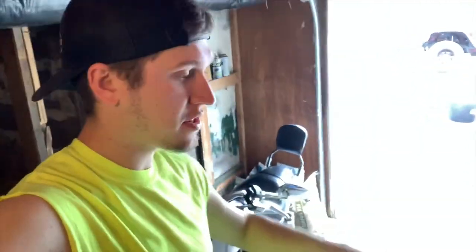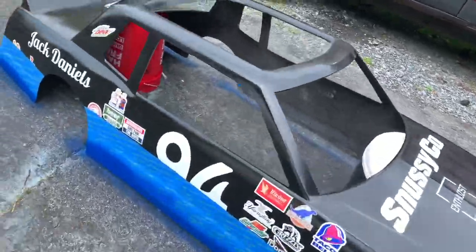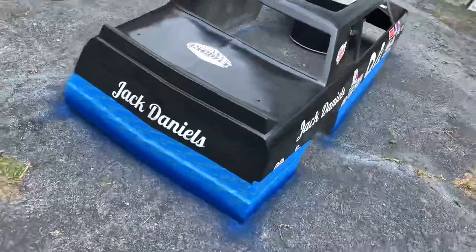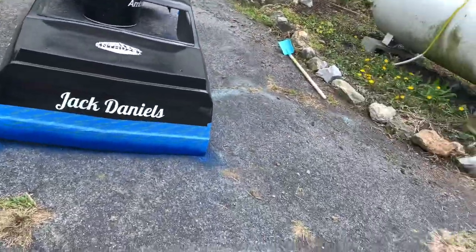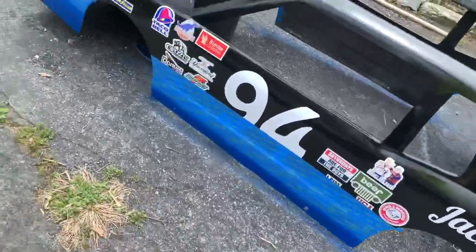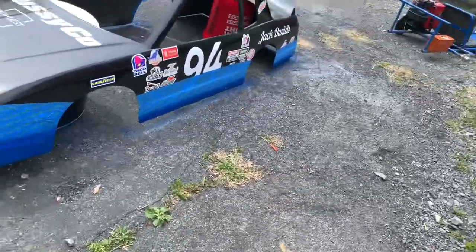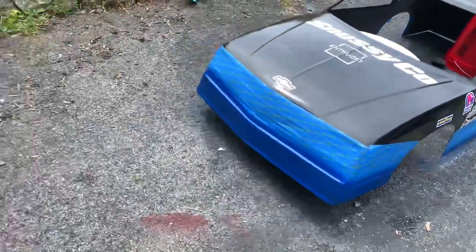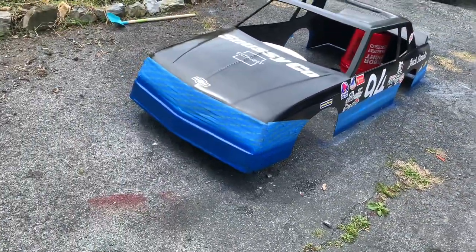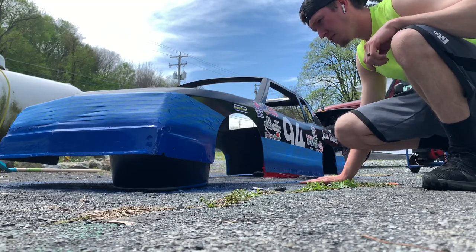Looks like the weather's getting a little bit better, so let's get our first coat of paint on the actual body. First coat is on — hopefully this turns out pretty good. We're going to try to get probably a good four or five coats on this before we end up taking the tape off.